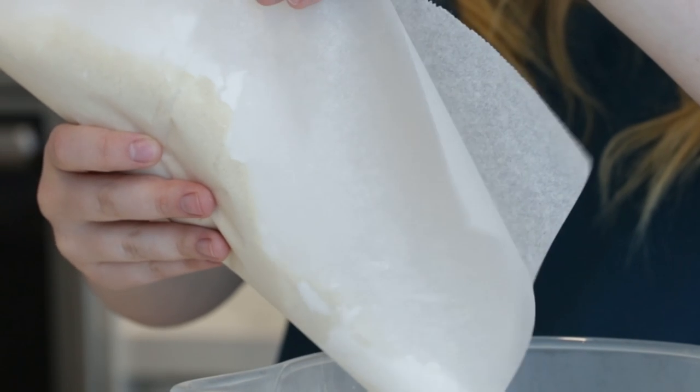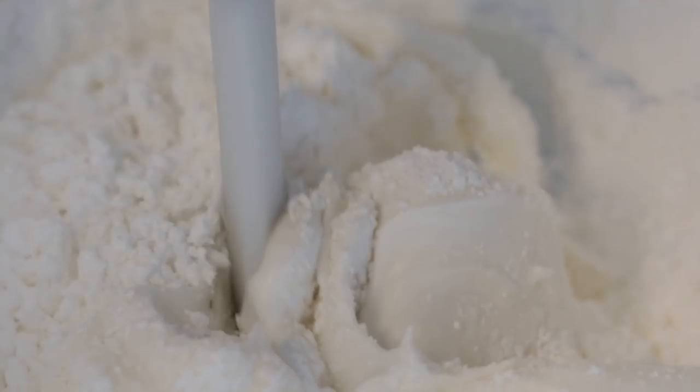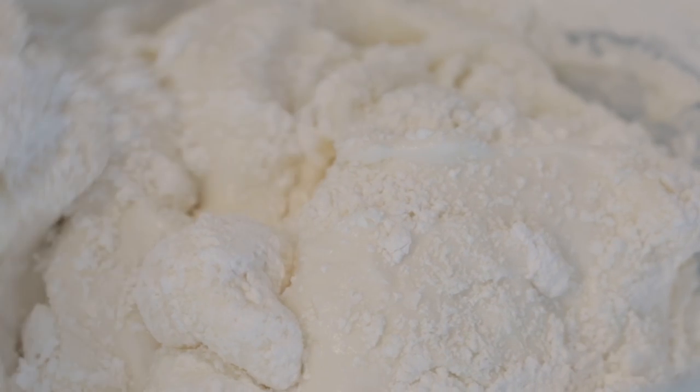Once your meringue is ready, add in the powdered sugar and almond flour mixture. You want to fold this in really slowly, and I like to do it in several batches so it gets nice and mixed in before you add the next installment.